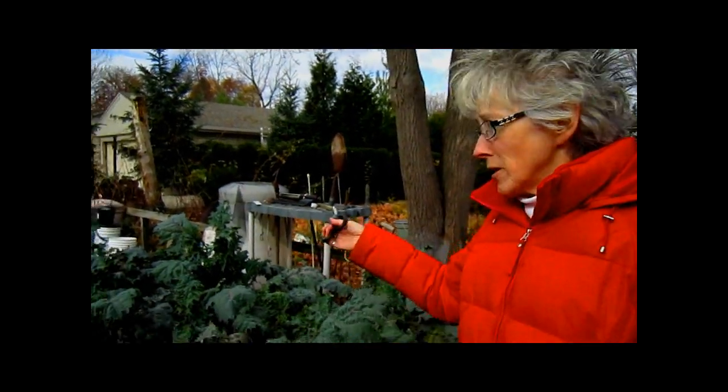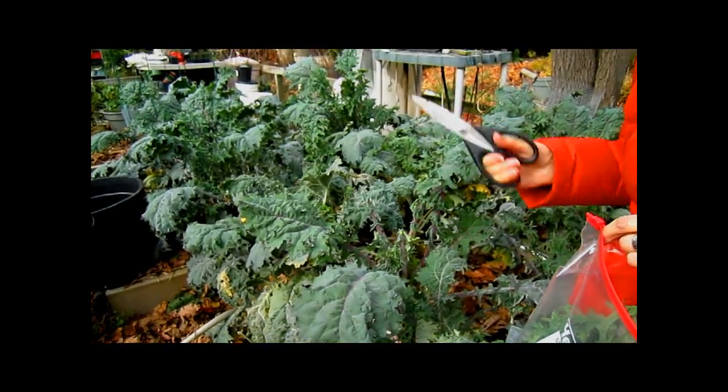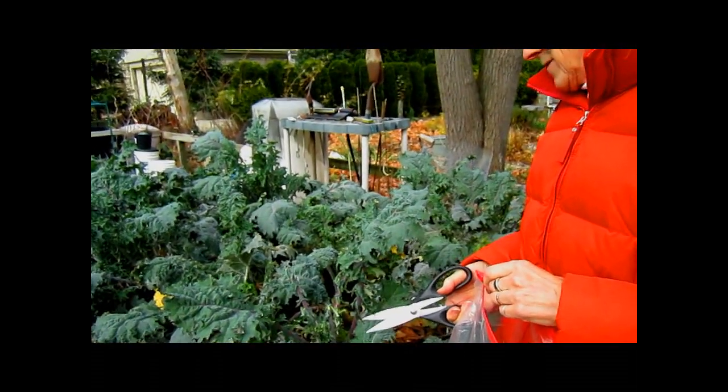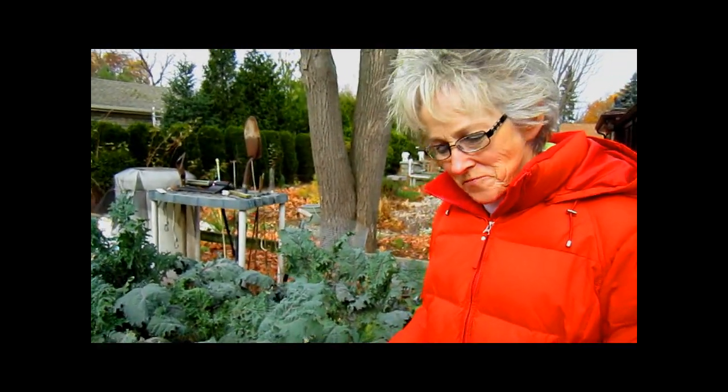We planted this probably in June, the end of the season. It grew throughout the summer because it was shaded partially by our lovely maple tree here, and now it's just perfect. I mean, your plants are about two feet tall — they are healthy plants. Now, the kale that we really like is dinosaur kale.